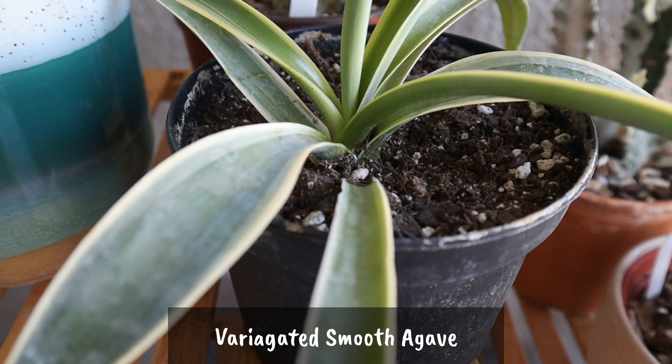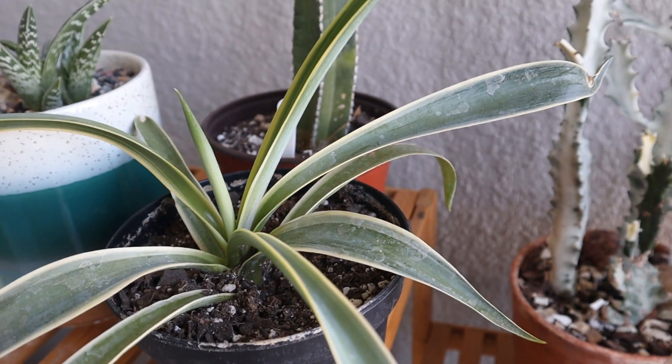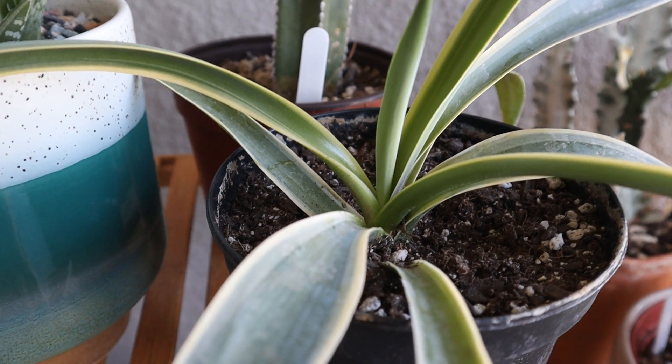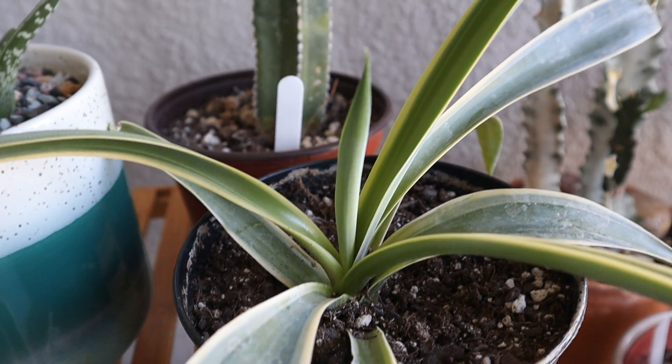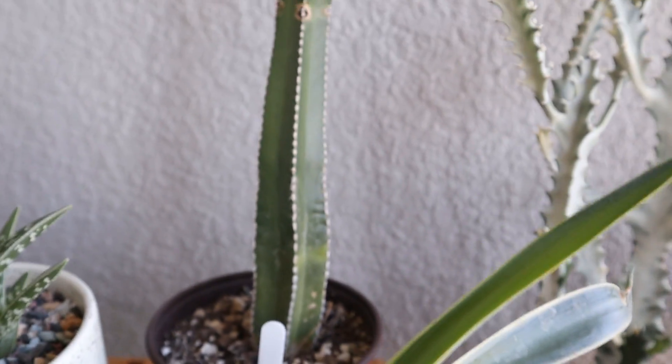Now this one here is a cutting that my mom sent me of her variegated smooth agave. It's already taken root and it's even growing a new leaf in the center there. So it will be wonderful to have one of her plants growing here in my garden.